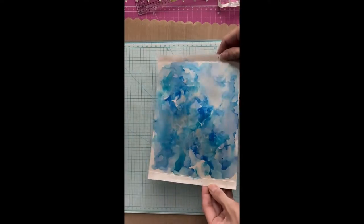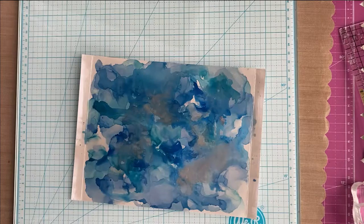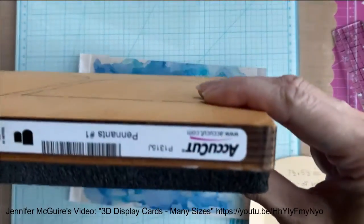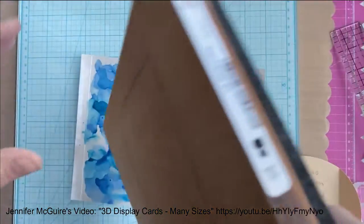The idea for my card came from the wonderful Jennifer McGuire. She made a card using a specific die, and I thought, you know what? I have a die that is shaped like that, and I can figure out my own score lines and measurements to make it fit in whatever envelopes I want.